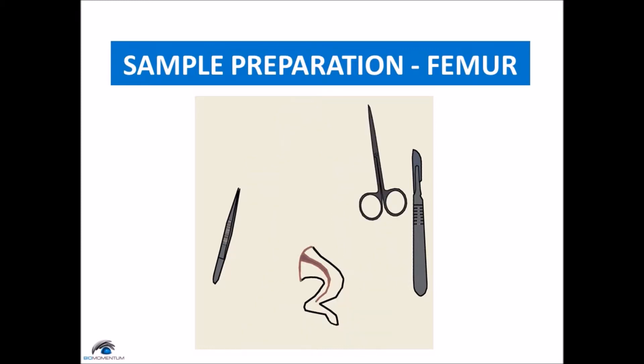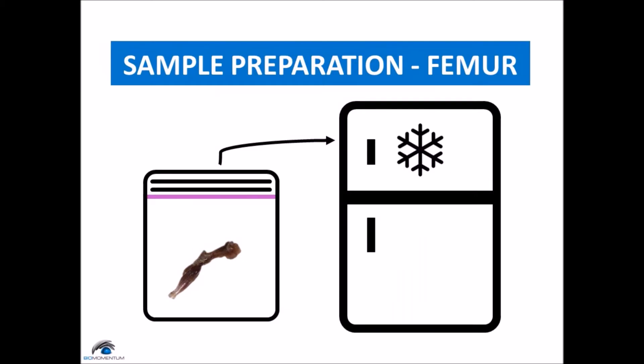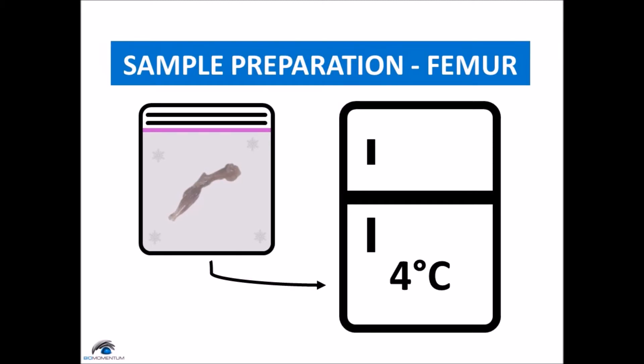Then remove the skin from the leg by lifting the skin at the base of the leg with tweezers and cutting away the skin across the thigh and down to the ankle. Note that after this step, the specimen can be frozen for prolonged conservation. If the leg is frozen, let it thaw at 4 degrees for at least 45 minutes beforehand.